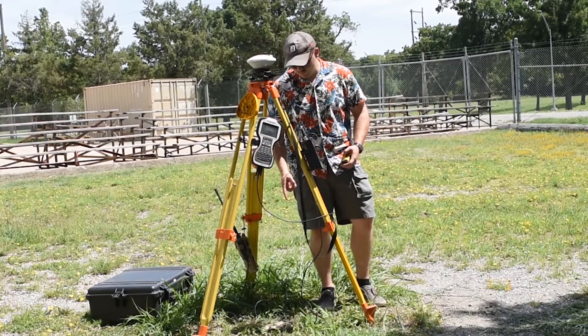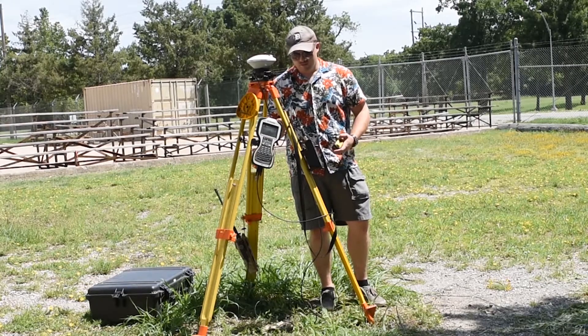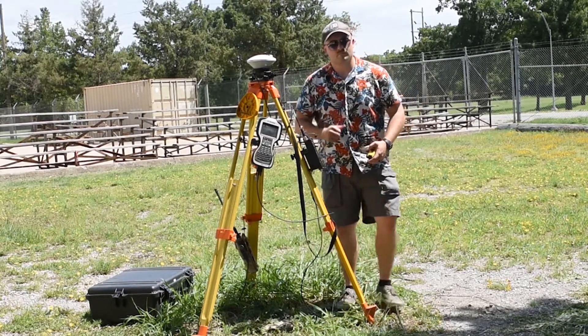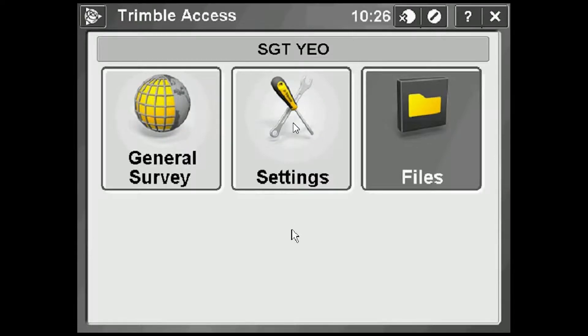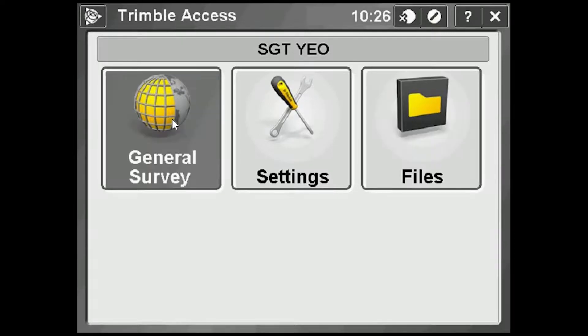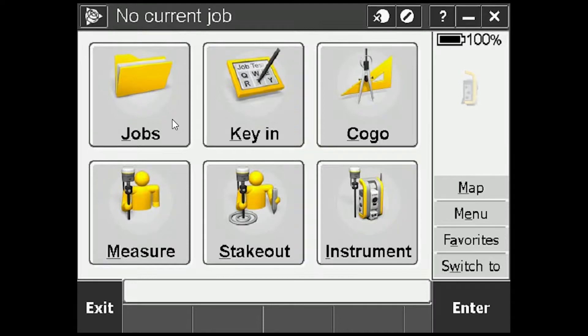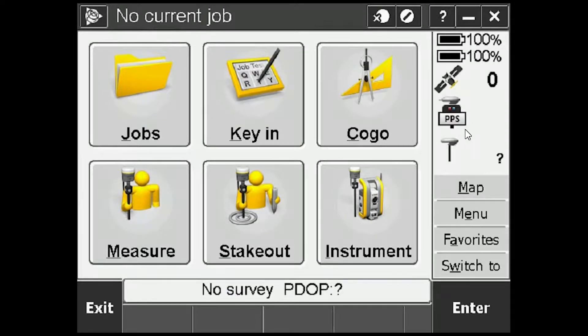Now I'm going to need the trig data for this point we're over — meaning the position data and elevation — along with that height of the instrument, and we can start broadcasting so the RTK rovers can pick it up. Looking at the TSC3 screen — I'm still out here, just recording the screen, so there might be some background noise. I've already gone over how to set up an RTK-style template and a job, so we're going to go into General Survey. It may take a second to load. Over here on the right we can see it's attempting to connect, so everything's booting up.